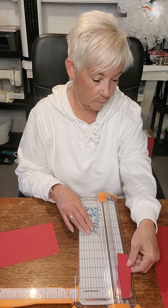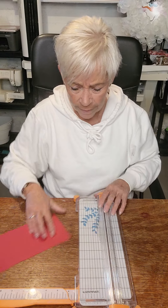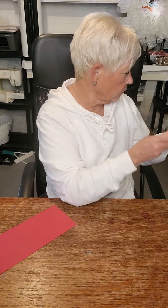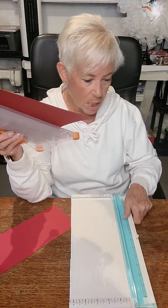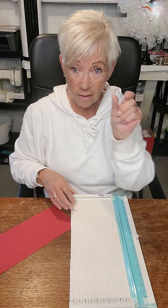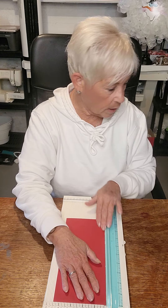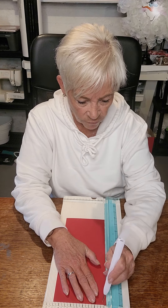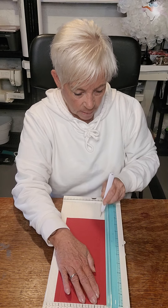That is done. I keep these scraps for something else which I'll show you, but make sure you like and subscribe or you're going to miss them. Now I've got to do some scoring on this. I've got my scoreboard — I know a lot of people have the same one, I just prefer to use this one. I'm going to score it at one and a half inches on the long side.